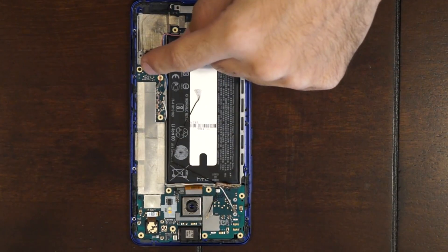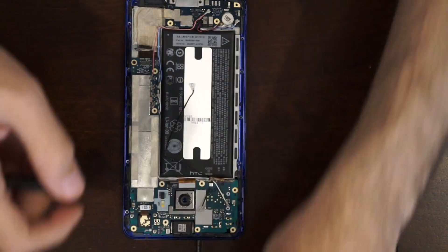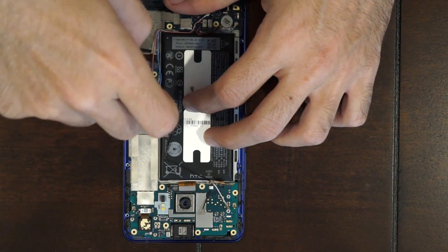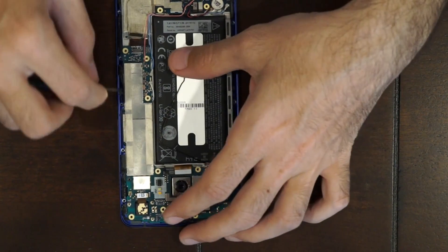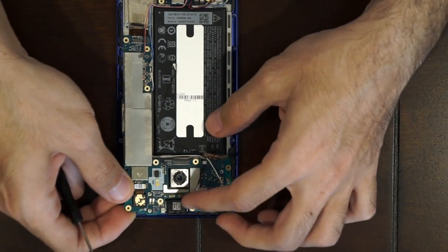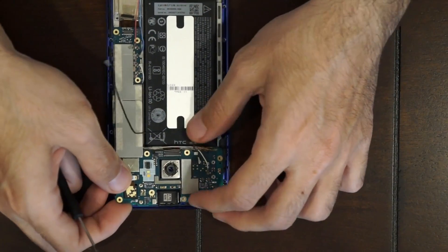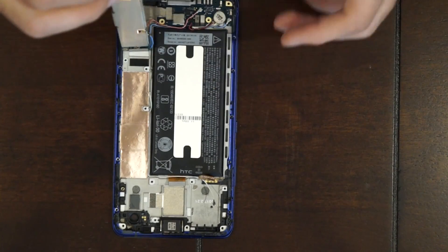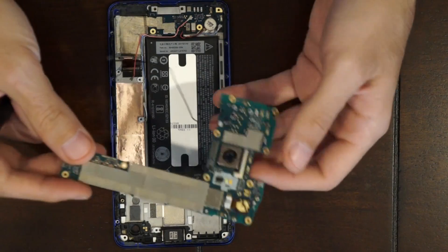Now there are two Phillips screws on the main board holding it down — unscrew those two screws. Once you've got those out, go ahead and lift up your main board gently, but don't pull it off because there's another cable underneath it. Get your cables out of the way, just lift it up and fold it back over. There's a cable underneath over here — pop that off. And you're left with your main board.